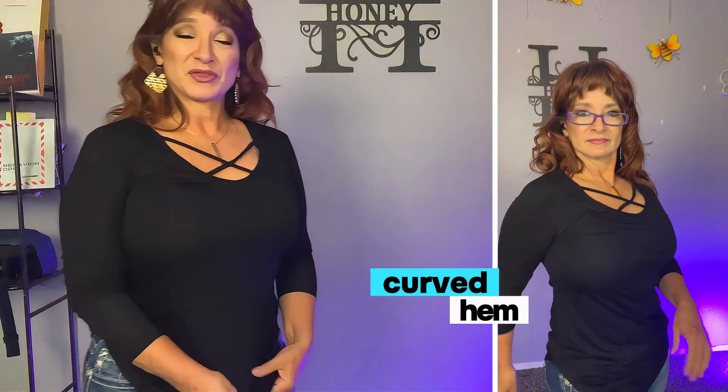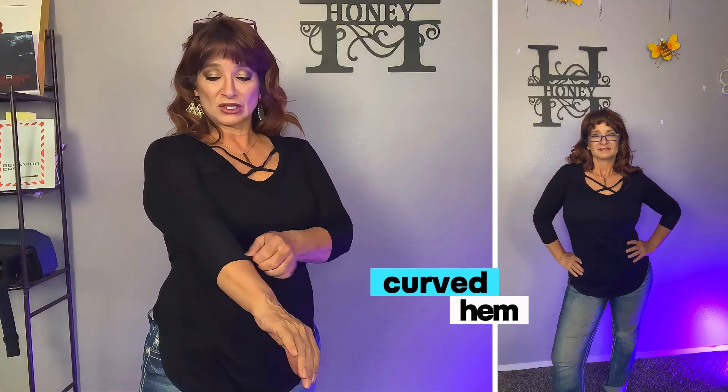The material is a bit of a rayon material with cotton, so it just feels really good. This one's a long sleeve, but you can roll them up — I tend to roll up my long sleeves even though I quite like long sleeves. And this crisscross pattern is super cute. It comes in like 15, 20 colors — lots of options, tons of options.